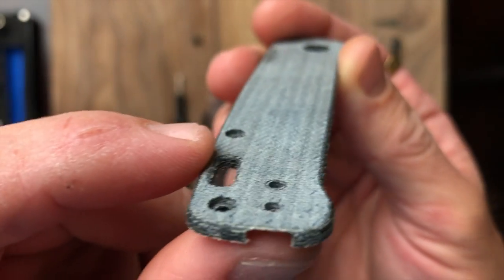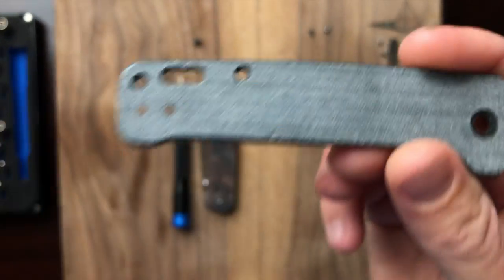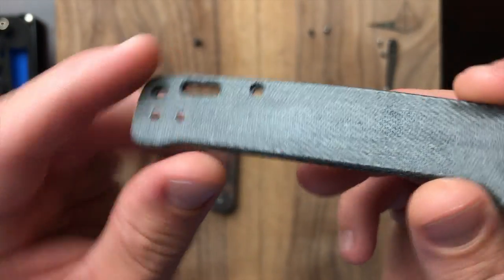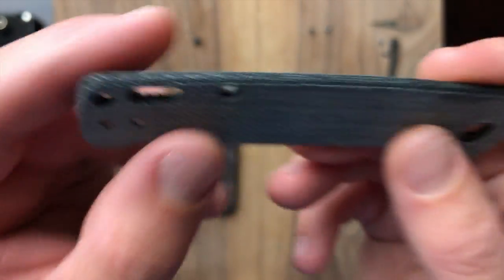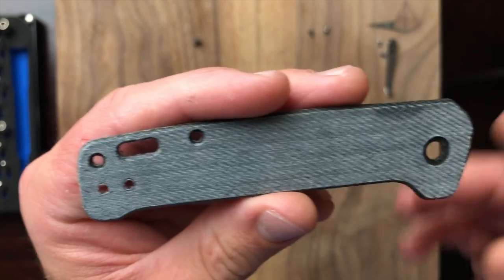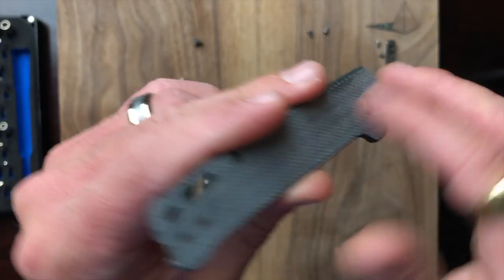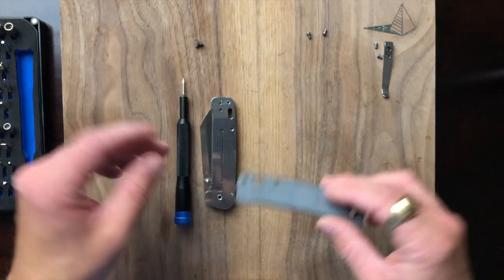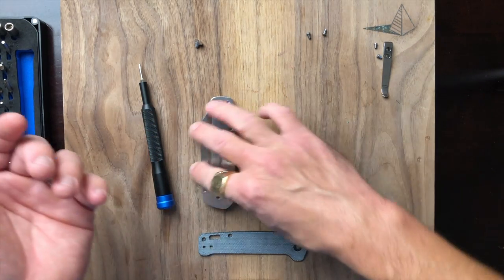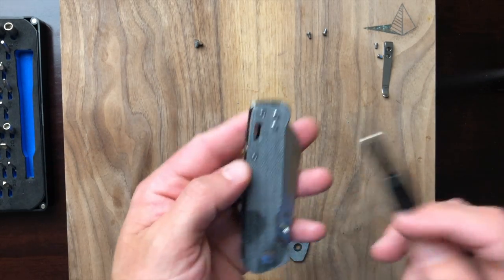I wish they had stabilized it. It just feels like it's going to thread apart on you, and from carrying this in my pocket, if it gets around hair or lint it automatically just clings to this surface. That's a negative, but again for the price point I'm impressed. They provided extra screws to fill in the gaps if you want to carry it on the opposite side — that's a nice thoughtful touch.